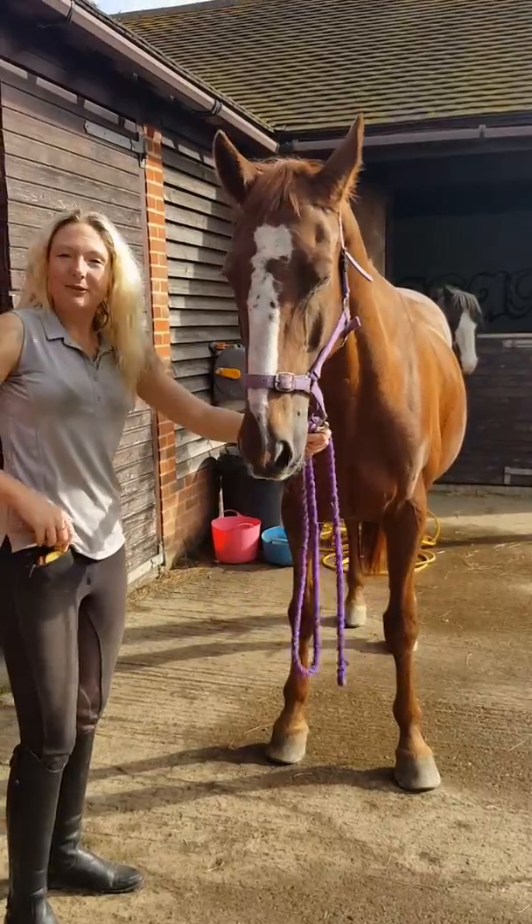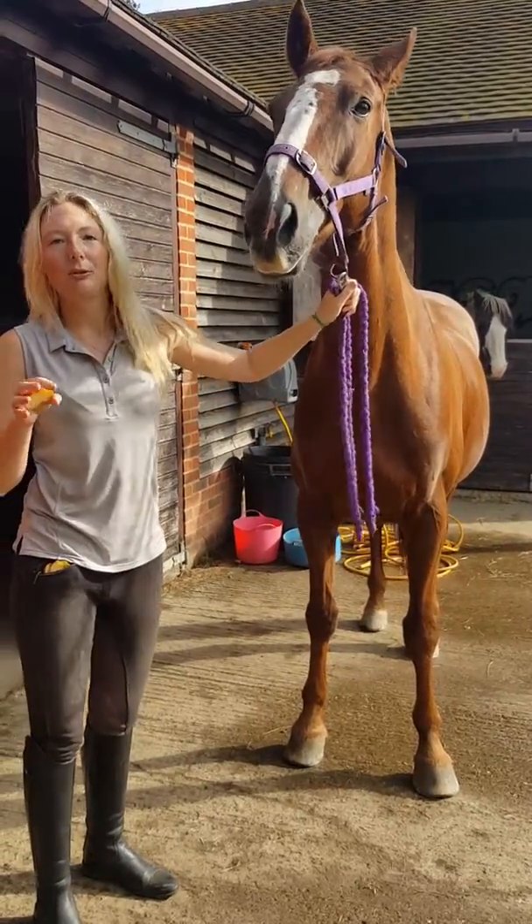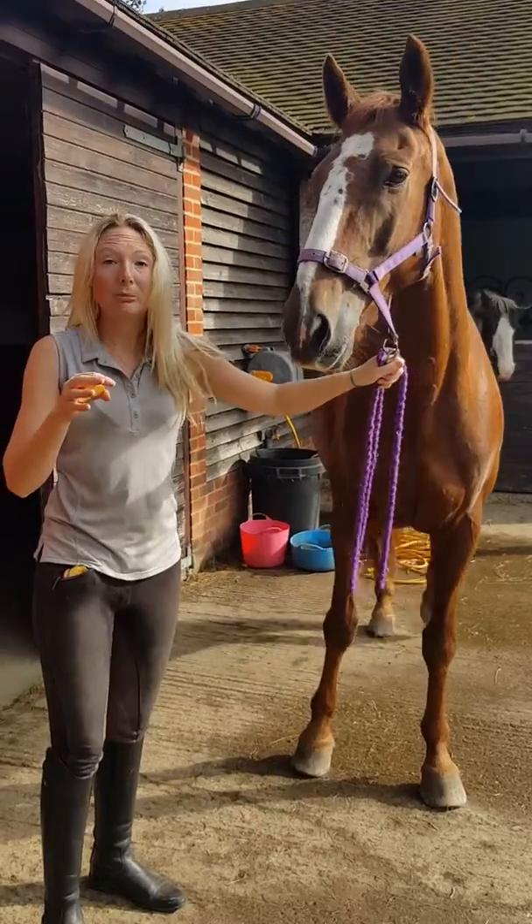So I'm going to take the first treat. Stretching is just as important for horses as it is for people.